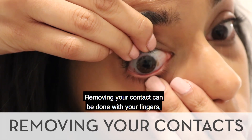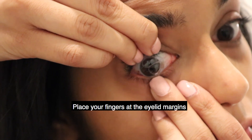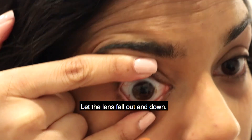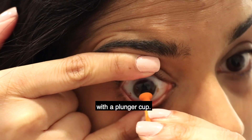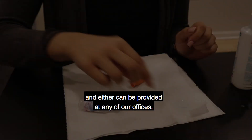Removing your contact can be done with your fingers or with a plunger. Place your fingers at the eyelid margins right next to your eyelashes and push on the top and bottom lid to break the seal between the contact and your eye. Let the lens fall out and down. Specialty or scleral contacts can also be removed with a plunger cup. Note that the inserters and removers are different shapes and either can be provided at any of our offices.